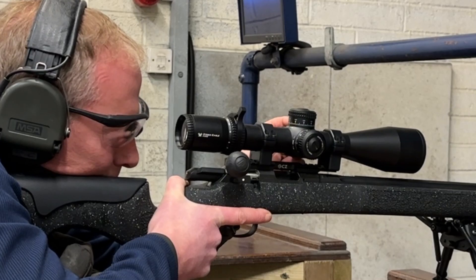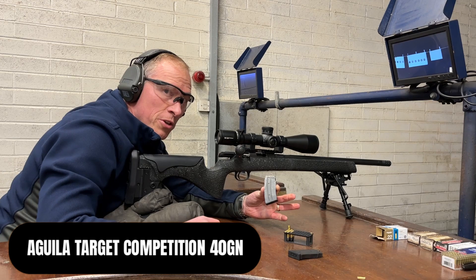Just making sure my parallax is set. Ten rounds of the Aguila 2-2 Target Competition.